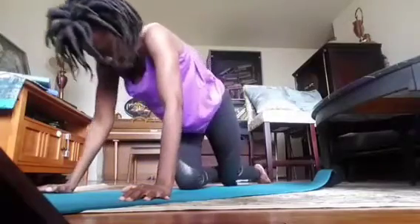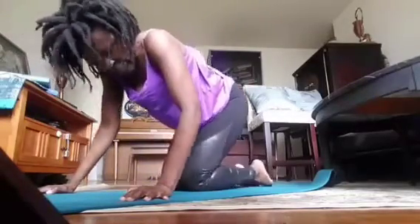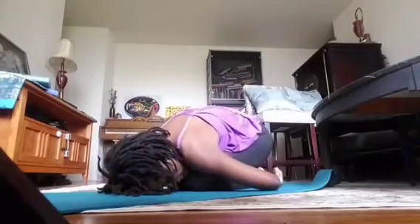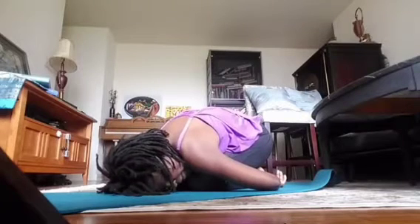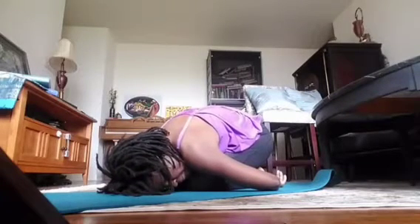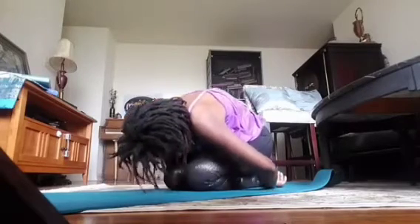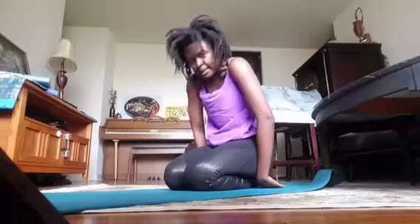Well done, everyone. Bring your hands under the shoulders and simply sit back to stretch that out. Feet and knees touch, take a seat on your heels and reach back for the feet — take a breath or two. Chin to chest, rolling all the way up, head up last.